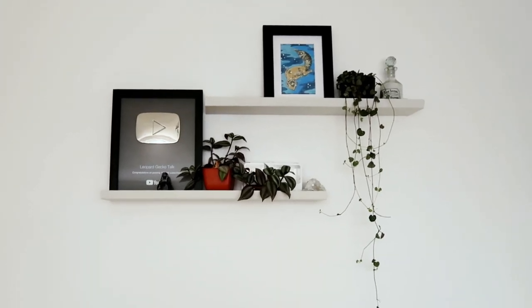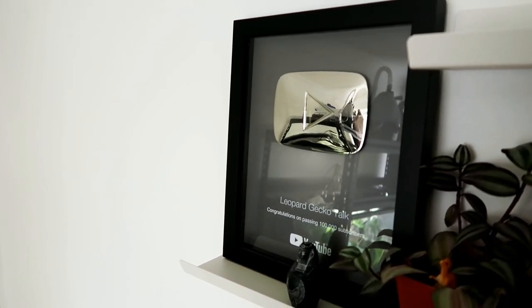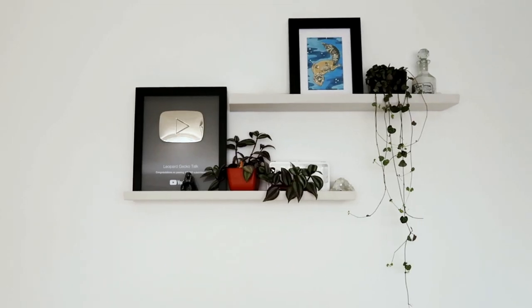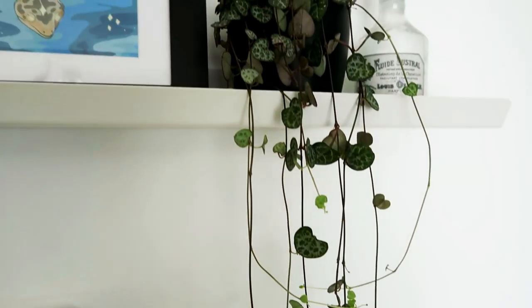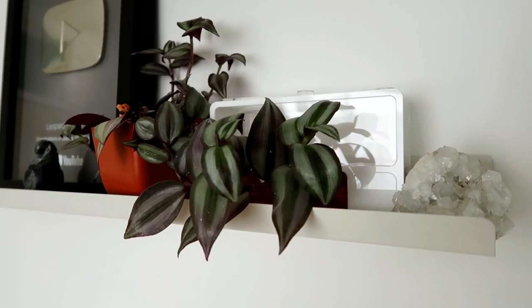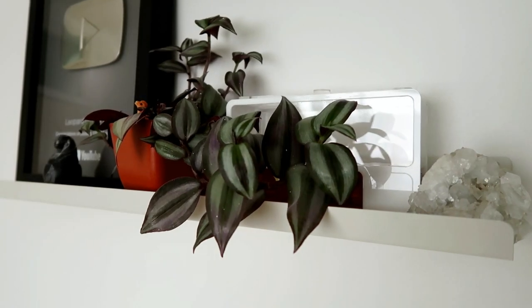On this wall I did end up putting shelves up because it was just a big blank white wall and I just needed something. Of course I have the YouTube plaque - I know my channel's a niche channel. I don't ever expect to get to a million subscribers, so the 100,000 subscriber plaque means so much to me. I've also put Ziggy's picture up there. We have a string of hearts plant, a wandering dew plant, and hidden behind all of that are the ants. Liz and her colony are doing really well - the plants kind of shield them so they have extra privacy.